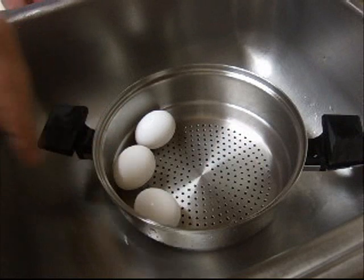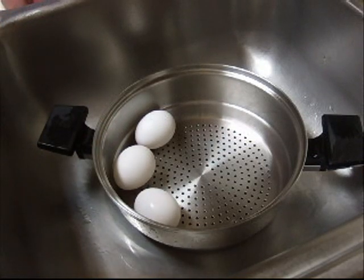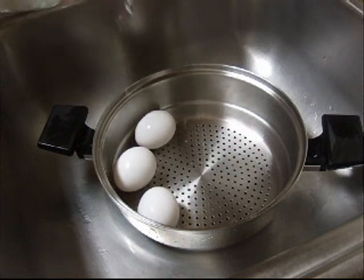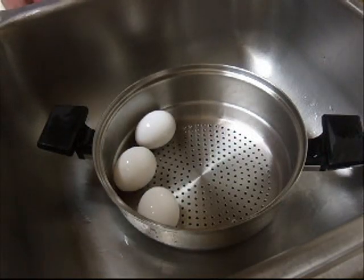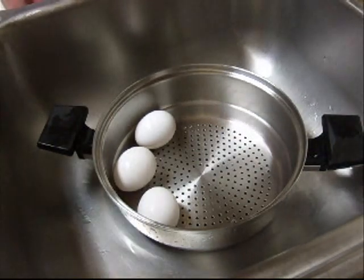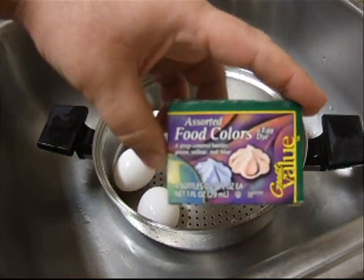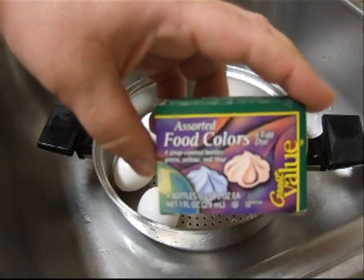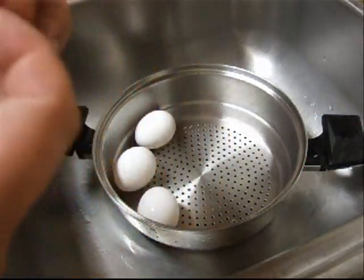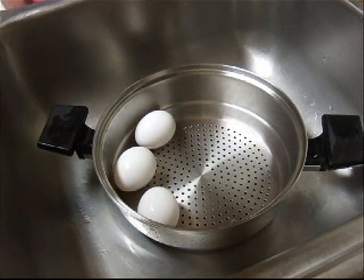I've got three eggs here in a colander that I've already hard-boiled, and I'm just going to splash these with a little white vinegar — just plain old distilled white vinegar. And I'm going to use the food coloring, the little squeeze bottle whatchamacallit do-hickey things you buy at the grocery store for a dollar, however much they are.